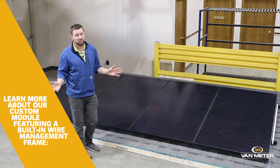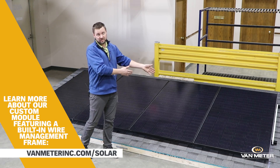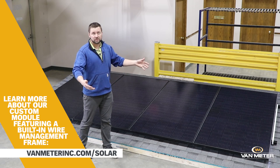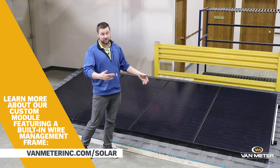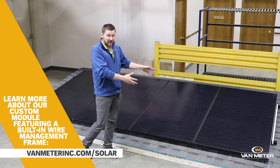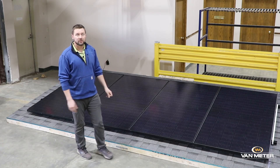I know of no modules that are available with stock 2,400 millimeter leads. We've customized our modules that way for this purpose. You could make jumpers and add it to a different product, but specifically we have modules that are designed to do this in a very efficient way, and that's what we've demonstrated for you.